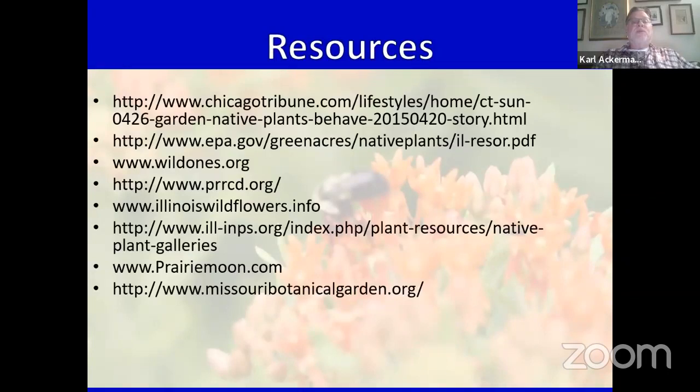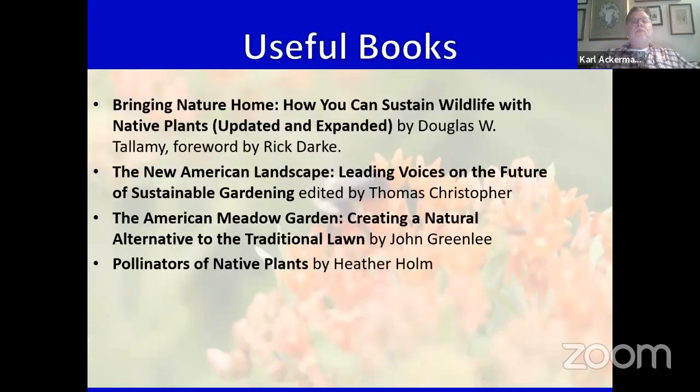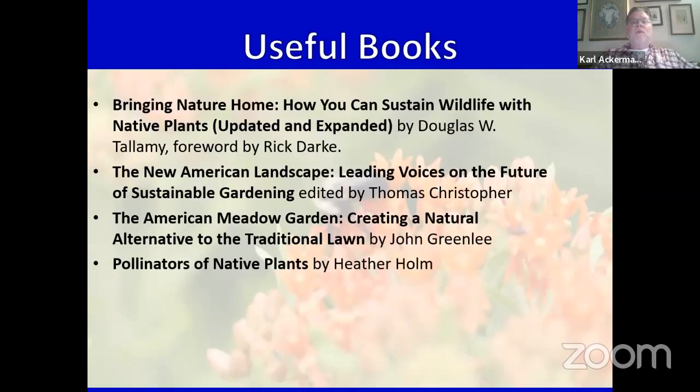Some resources — feel free to take a picture. There are lots of resources out there once you start doing research. Some useful books, including Heather Holm's book on bees. And here is a flyer for our Wild Ones plant sale: Saturday, May 7th, from 9 to 3 at the Oak Ridge Prairie in Griffith. It's also on our Gibson Woods Wild Ones website. We'd love to see you out there.